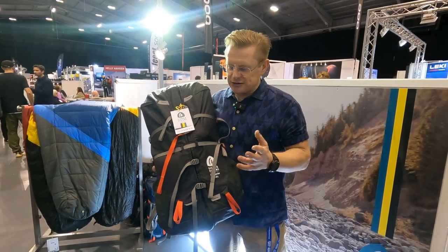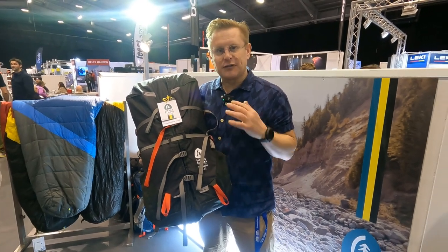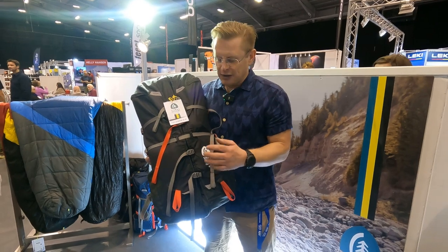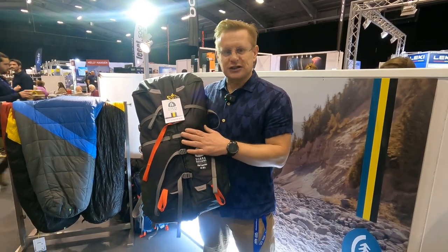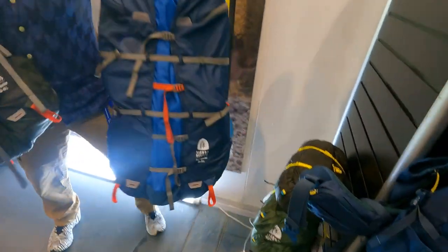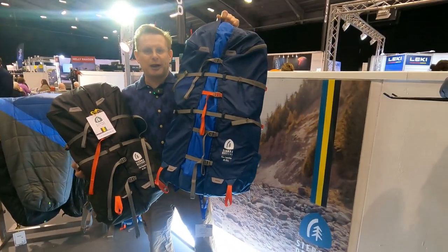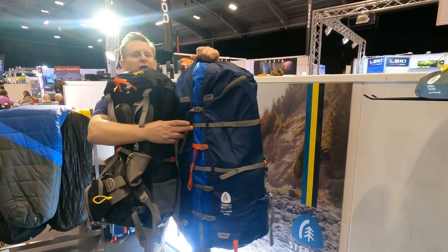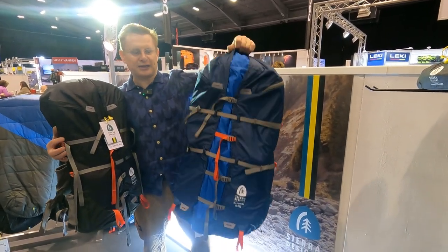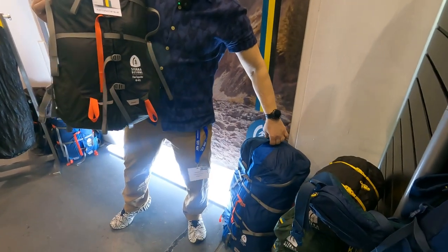So what's the point? The whole concept of the Flex Capacitor is that the Flex means the size will change. So it starts at 40 litres all cinched down, and by opening some of the straps out you can increase the size of the pack — this one will go up to 60 litres.